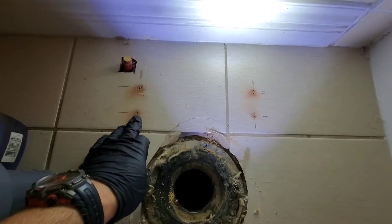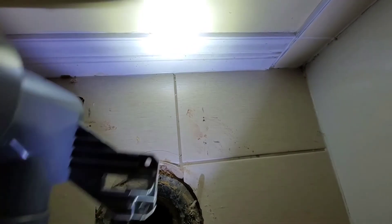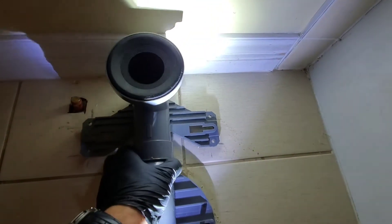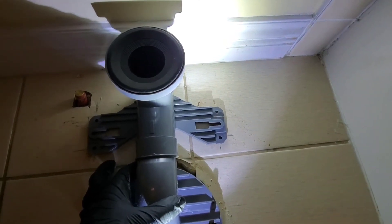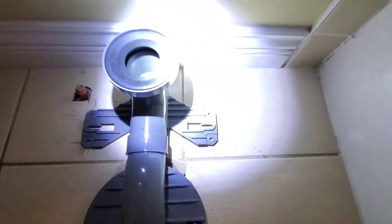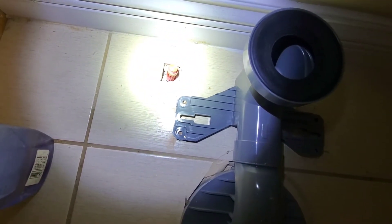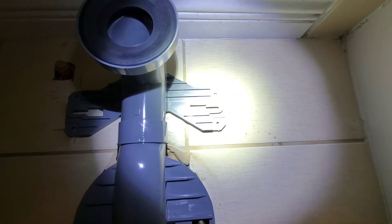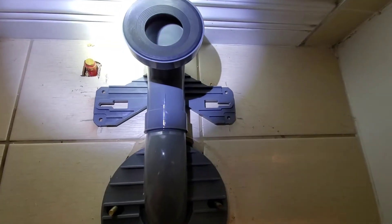So I started the holes, and as you can see I missed a little bit and had to recorrect on this one as well. This is why I say don't drill the entire thing — just get it close. They all line up close enough that I think they should be all right. So what I'll do now is start drilling the tile.